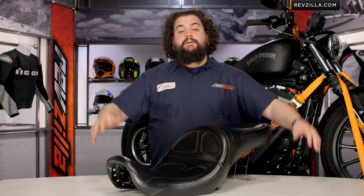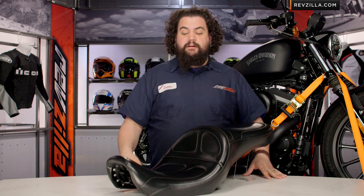Installation is easy. Here at RevZilla we use the 1-3 beard level scale, and the internal joke is that seats don't even ring in at a full beard. This is like a 5 o'clock shadow on the 3-beard scale.